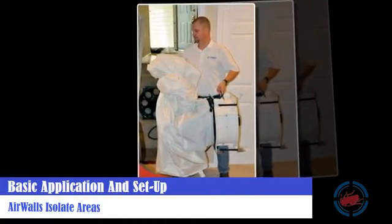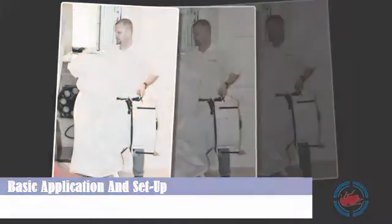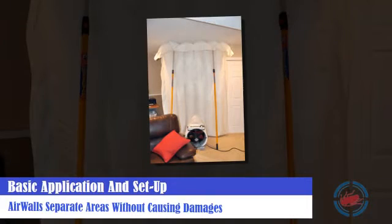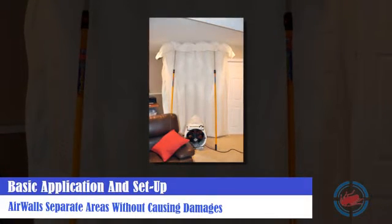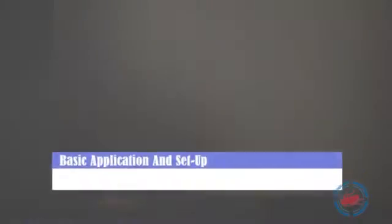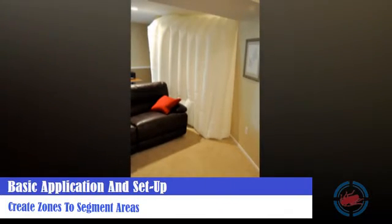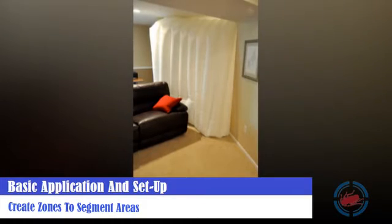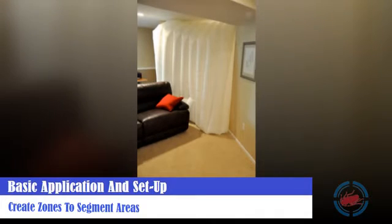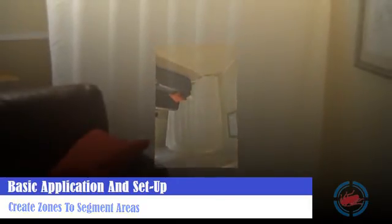The use of a 6-foot wide and 10-foot tall air wall is an excellent option to isolate areas and hallways. Air walls can be rapidly deployed separating areas like upstairs from downstairs, compared to hanging plastic and tape that might cause damage when removed. Creating zones with 12-foot wide and 10-foot tall air walls can help separate and segment target areas from areas that do not need as much heat applied, essentially creating chamber areas within larger homes and spaces. Air walls can be zipped together to create larger air walls wherever needed.